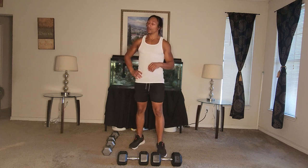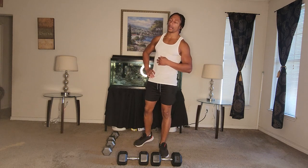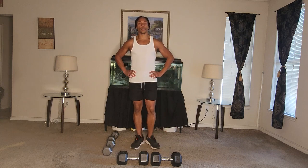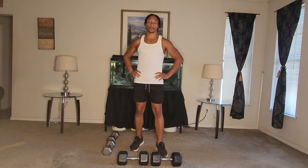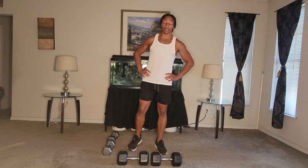That'll be one set. We'll do two more — total of three. For this workout, we'll just do four workouts for three sets, and we'll call it a day. Sounds good.